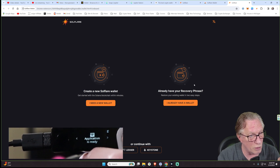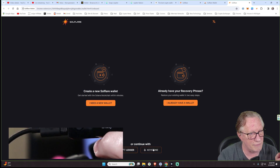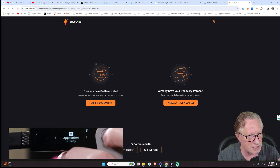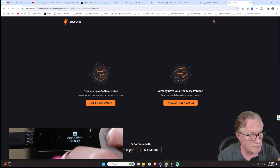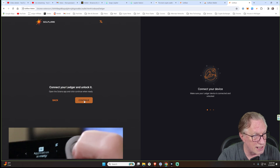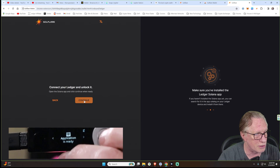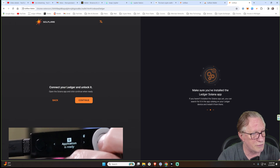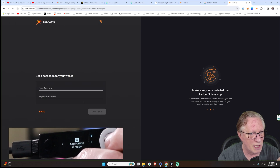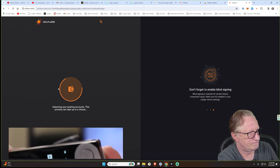I could also import a wallet that I already have if I already have a seed phrase. But down here I have the option for Ledger, so I'm going to connect my Ledger device. My device is connected to my computer and I am in the Solana app — that's very important. Make sure that you're in the Solana app and that your device is connected, unlocked, and that you're in the app. We'll hit continue and I'll put a password in.